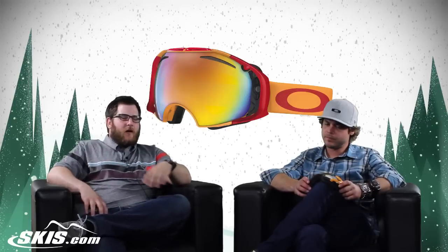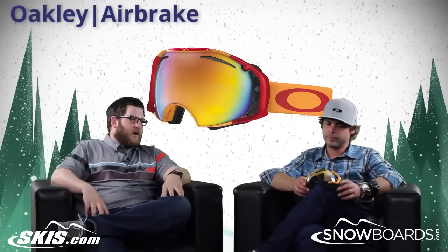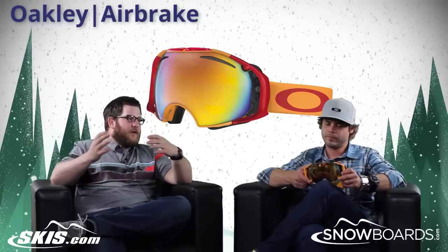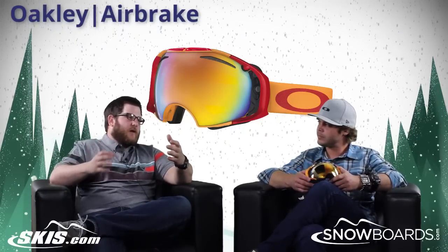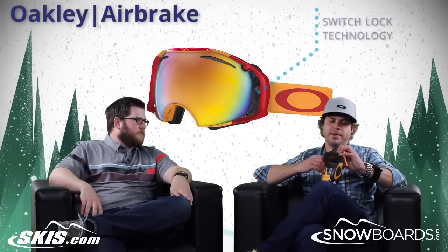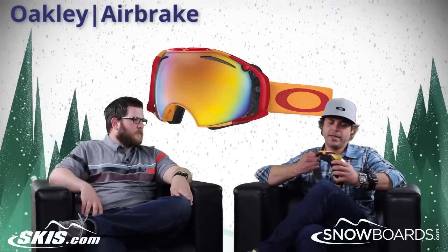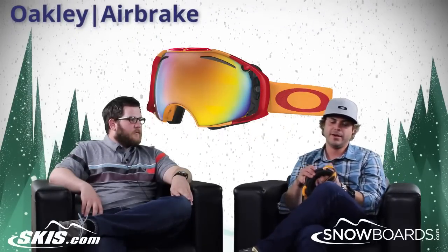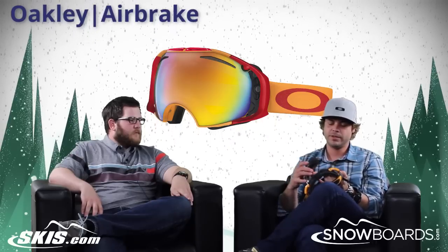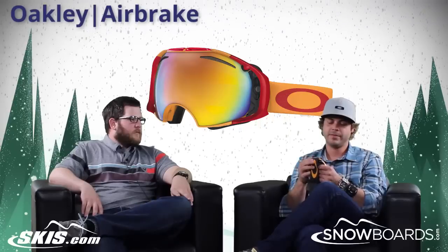So today we're talking about the Air Brake. This goggle has been absolutely huge for Oakley since it's been released — really kind of changed the game for quick change lens technology. Our Switch Lock stuff has been huge for us, not only in our goggles but in a lot of our eyewear as well. The ease of taking a lens in and out is as easy as about one, two, three. You're just putting it right back in, snapping it down, and that's it.